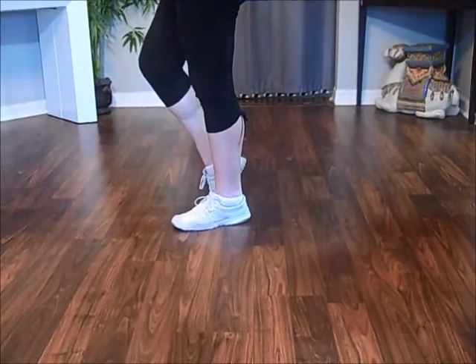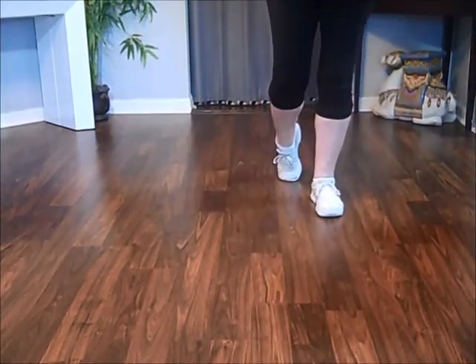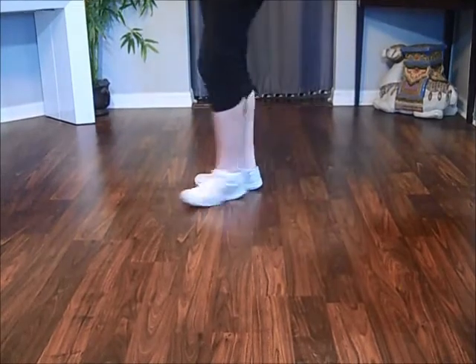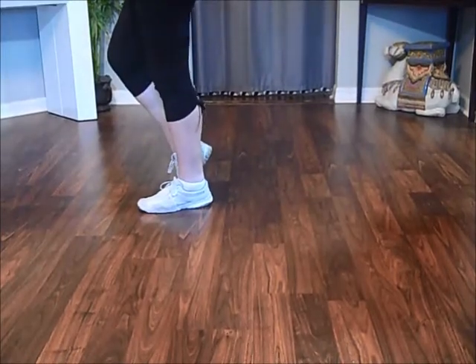The dance is written as a two-wall dance with a walk around three quarters, so you're facing the back. We do it with a half turn to make it a four-wall dance.